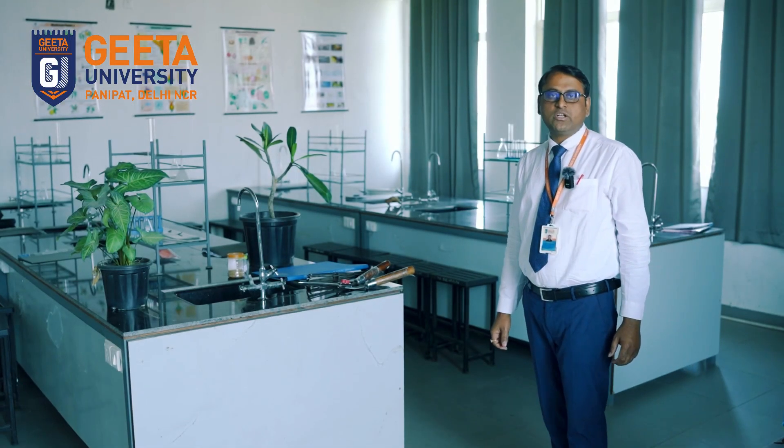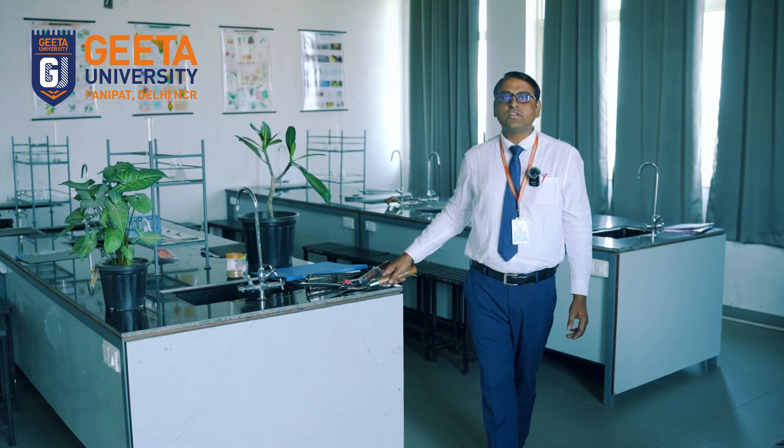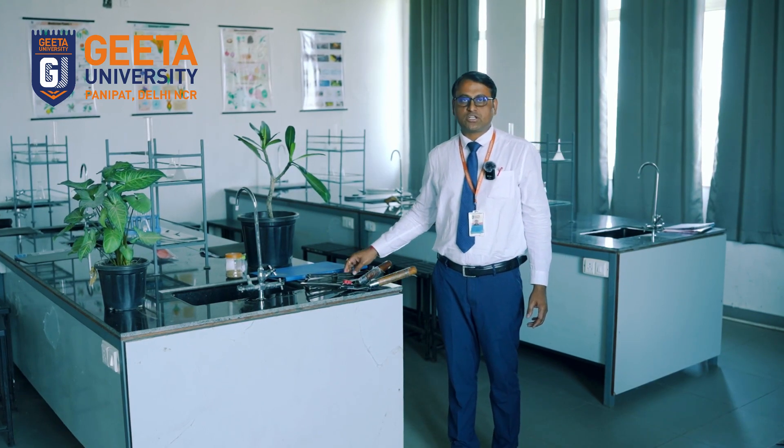Today we are here in one of our agriculture labs, where we keep our farm tools, which are used for the cultivation of the crops.